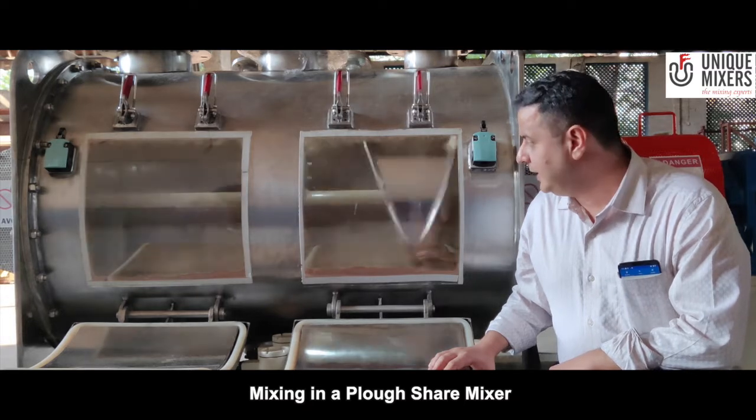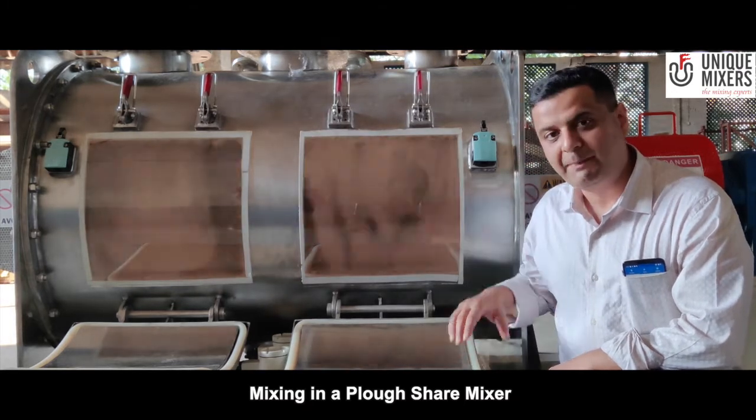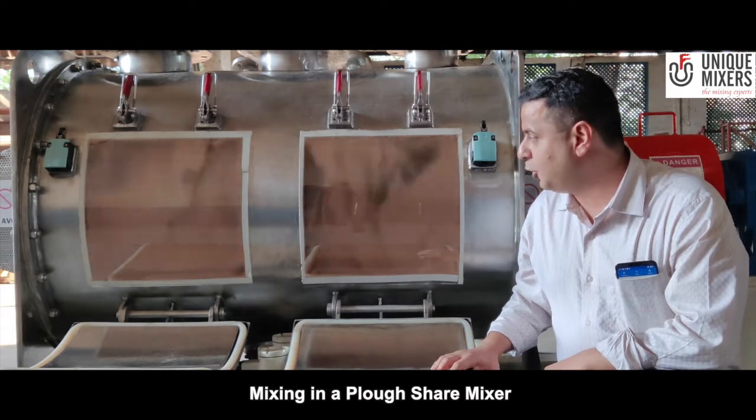What you see here is a 500 liter working capacity ploughshare mixer with a powder material inside. As you can see, the ploughs have generated a three dimensional motion.